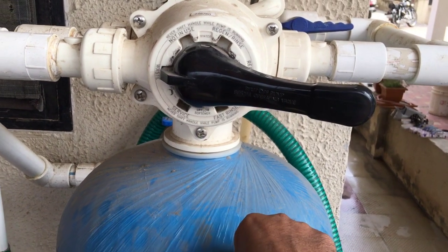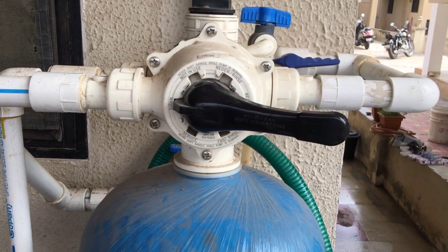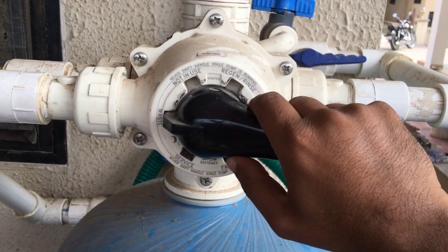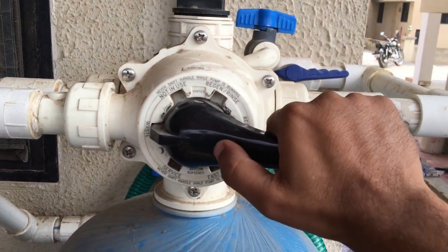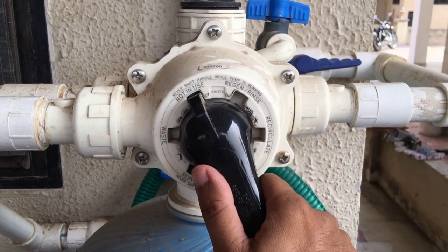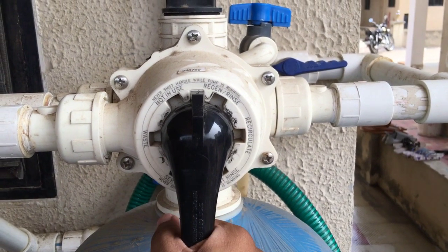When the softener is kept for a long time unused — such as when you are out for a vacation — you depress the handle and put it to 'not in use'. Everything gets flushed. There is certain water inside this valve, and everything gets flushed out — the valve gets open, all ports are open, and the water gets out.